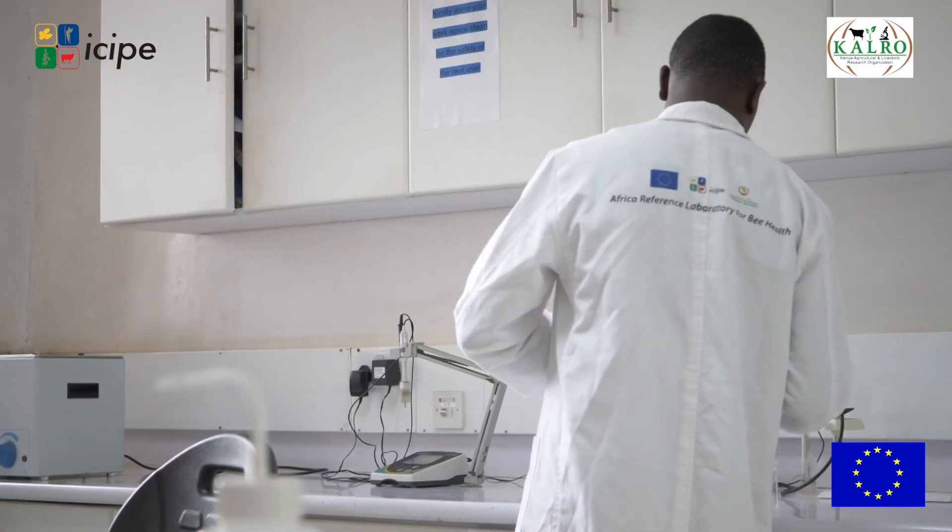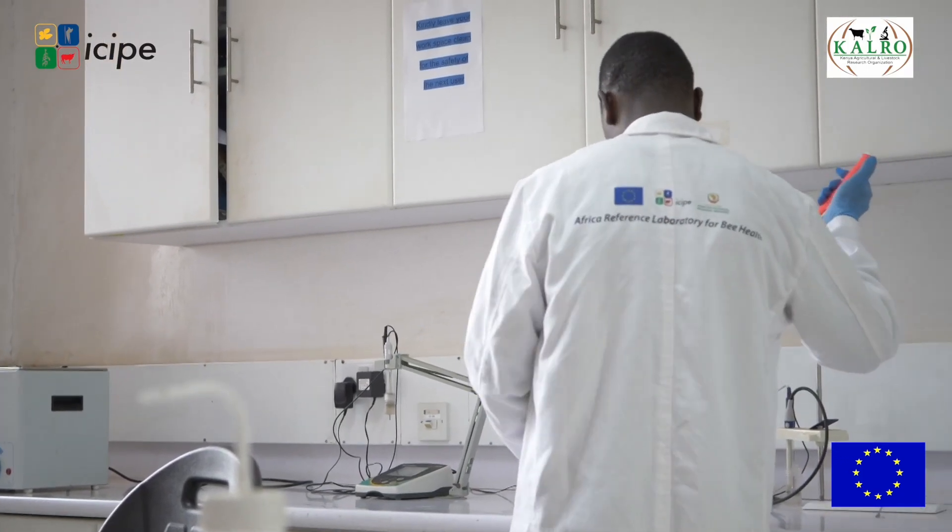Welcome to the Quality Control Lab for honey here at SIPE. One of the major parameters we check here is moisture content — that is the amount of water in your honey. This is very important because the higher the amount of water, the more easily your honey can spoil. It also shows whether the honey met proper harvesting criteria.